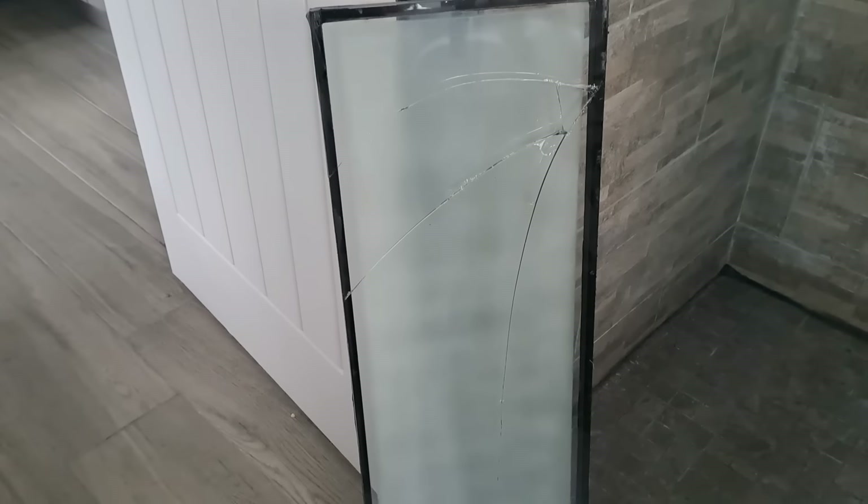There you have it - the broken pane of glass. Secure, weatherproof, weathertight. Now I've got that bit of glass out, I can take it somewhere and they can measure it and make me a new one.